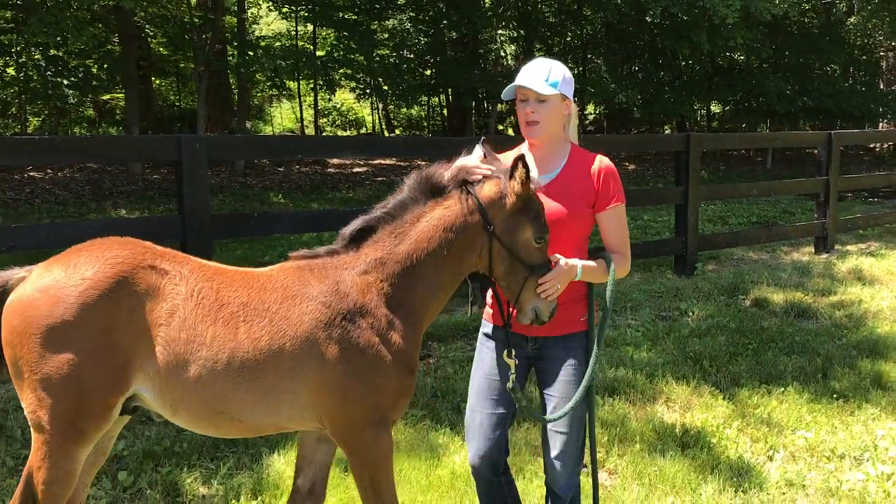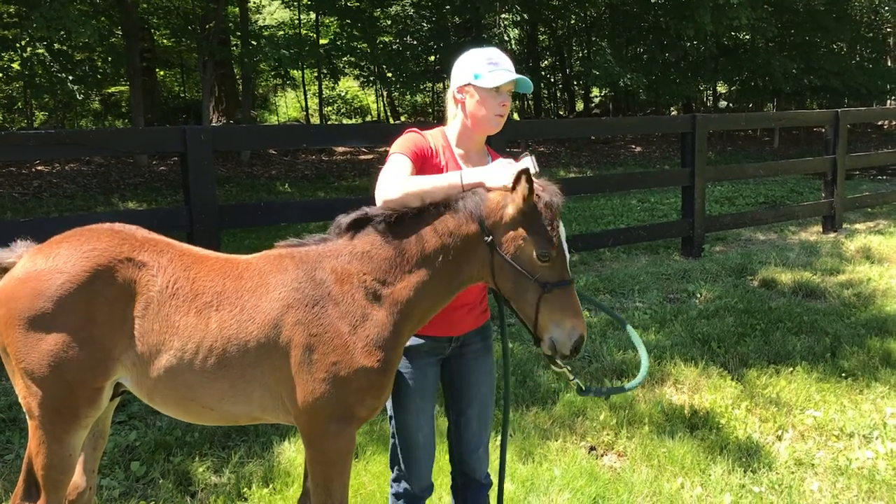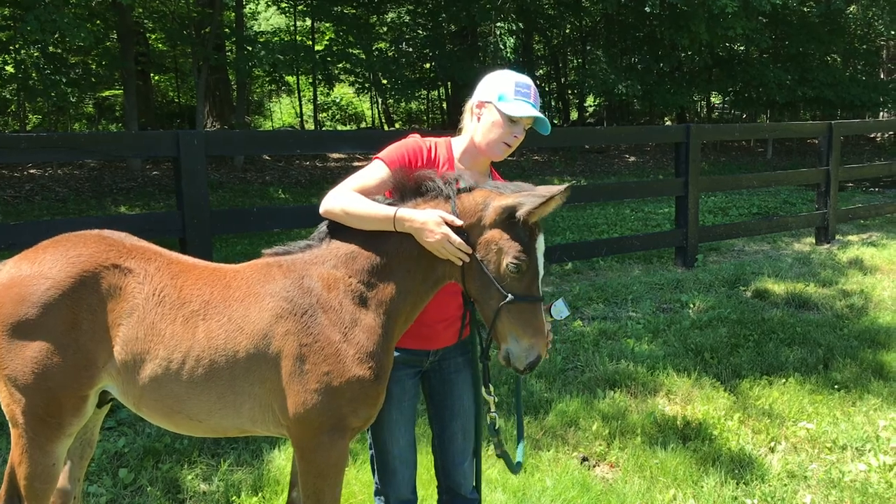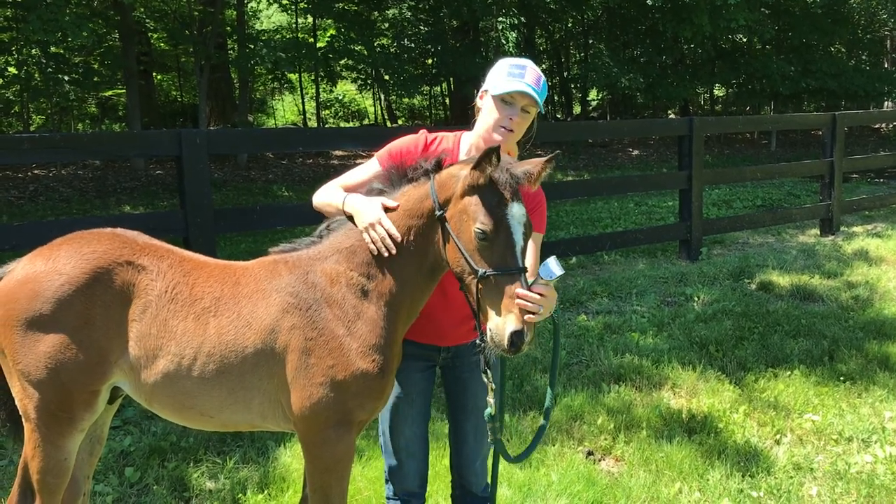They don't really care about my hand touching their nose, so hopefully they won't care too much about these clippers touching their nose either.